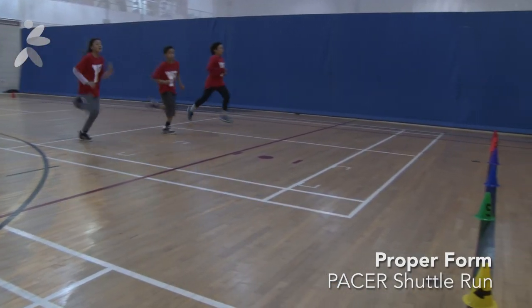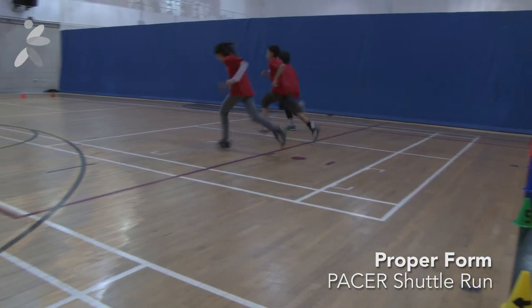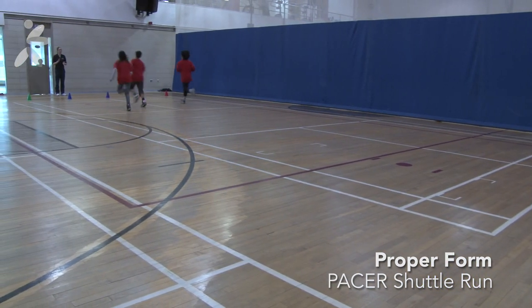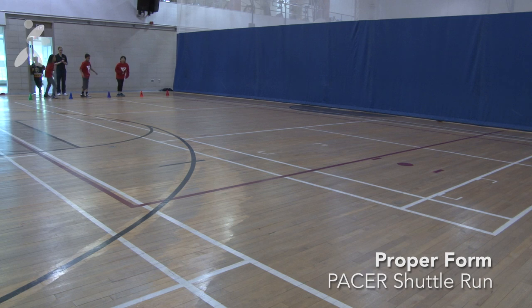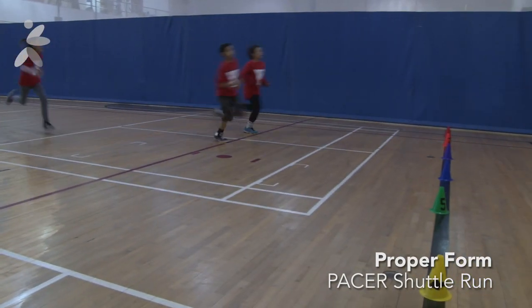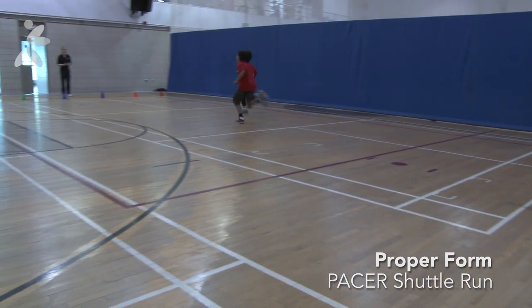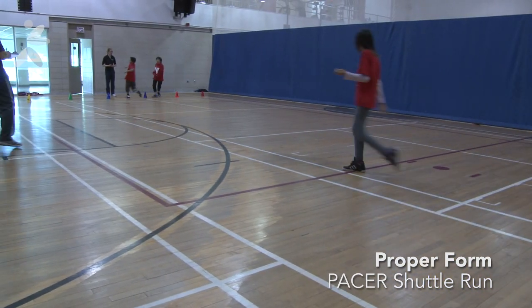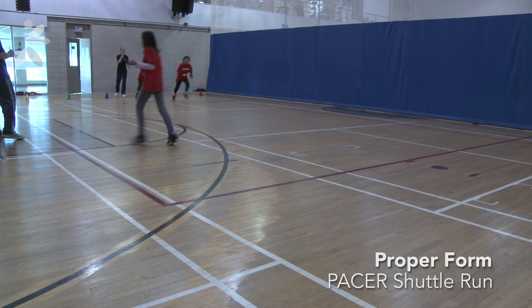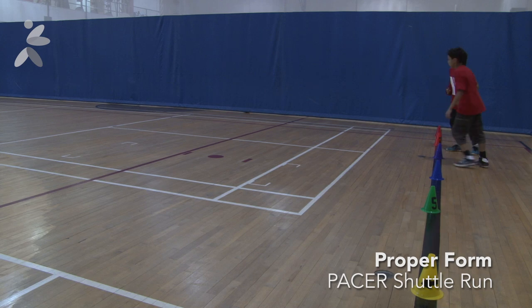Pacing in the run is critical as the time between the beeps gets shorter as the run goes on. When the single beep sounds, it indicates a completed lap. When the triple beep sounds, it indicates an increase in speed. Children should treat the triple beep sound as a single beep and continue running. When one child is asked to stop, be sure that the remaining children do not stop running.